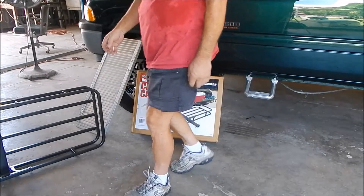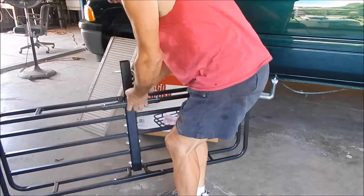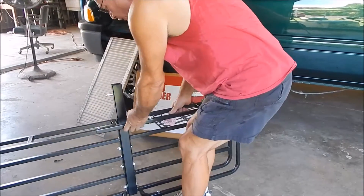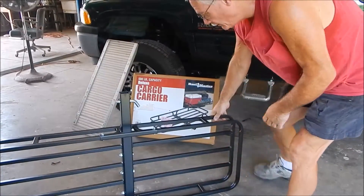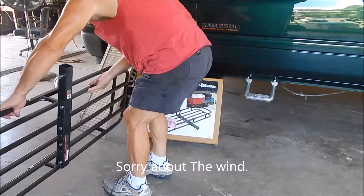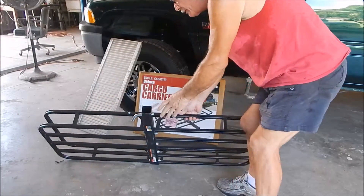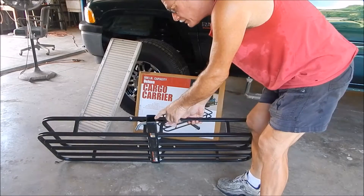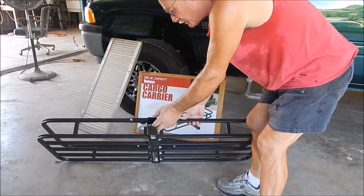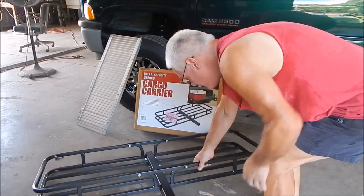But actually, to be honest, this is the unit right here — it's actually pretty nice. It's fairly heavy steel. The inside, you can see the tongue where it goes into the trailer hitch, and it isn't really all that thick underneath. What I'm gonna do with this is obviously stick this in my receiver in the back of my truck.